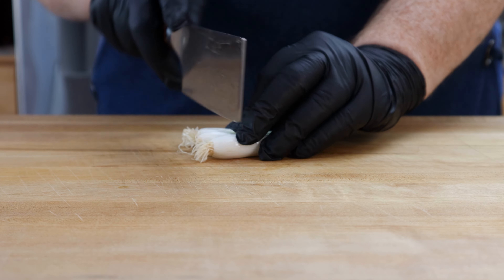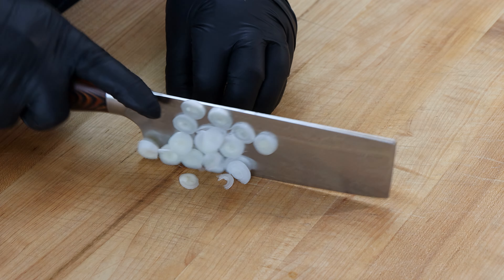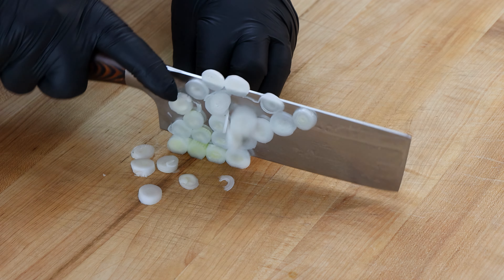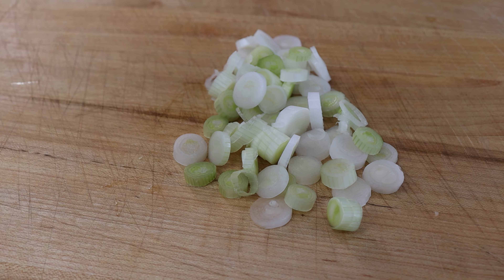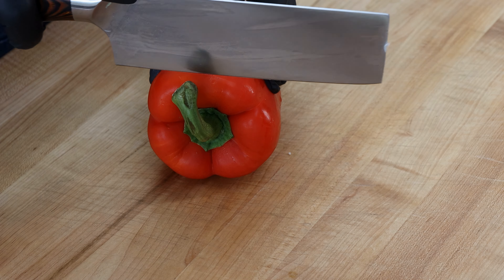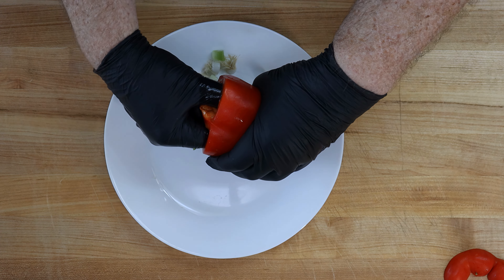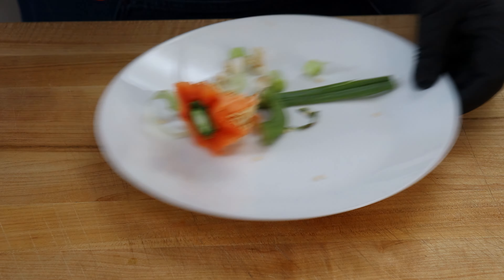We're going to start with two stalks of celery. First thing I want to do is just split these down the middle, and then we're going to slice these up so they're thin — not super thick, just like that.